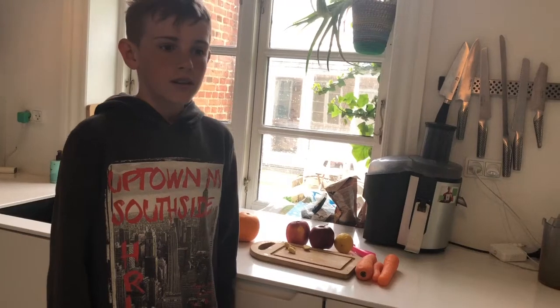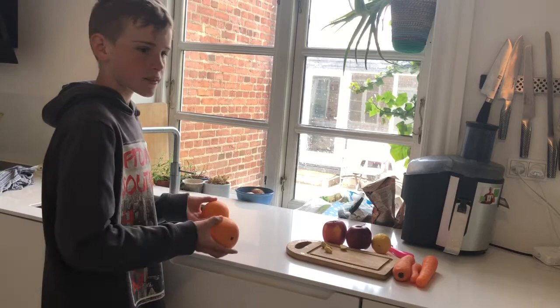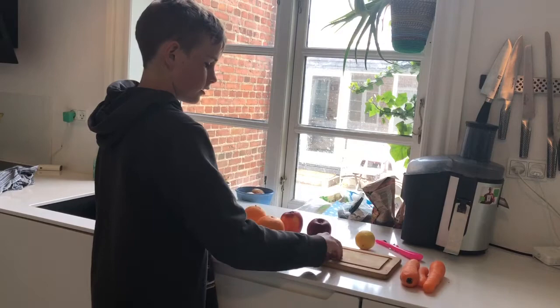Hey, I'm gonna make some carrot juice and you have to use two oranges, two apples, one lemon, 300 grams of carrot, and a little bit of ginger.